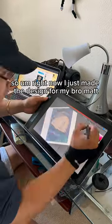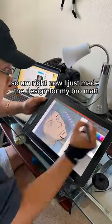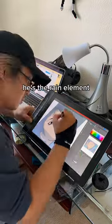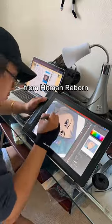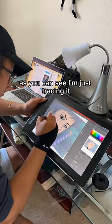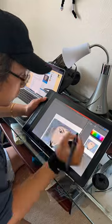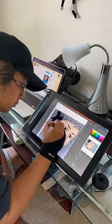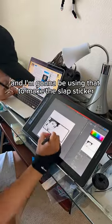Hey, what's up y'all. So right now I just made the design for my bro Matt — he's the rain element. This character right here is Takeshi Yamamoto from Hitman Reborn. As you can see I'm just tracing it, so this way I can have the Illustrator file and I'm gonna be using that to make the sticker.